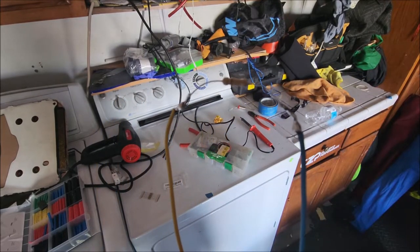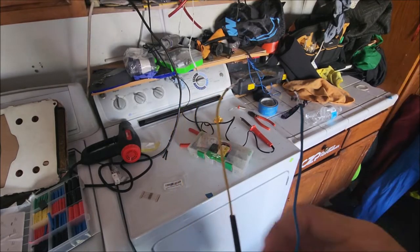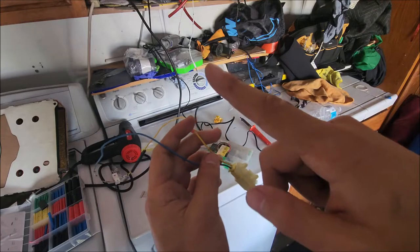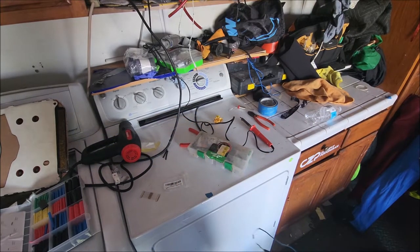I went ahead and soldered it — wasn't the best solder job but I got it done. Now I'm pretty much gonna wrap the heat shrink right over it. From there you're good to go. You're gonna want to repeat this process on the passenger and on the driver's side.